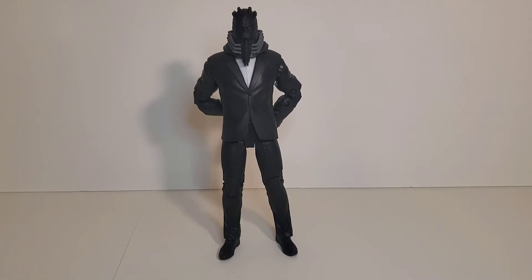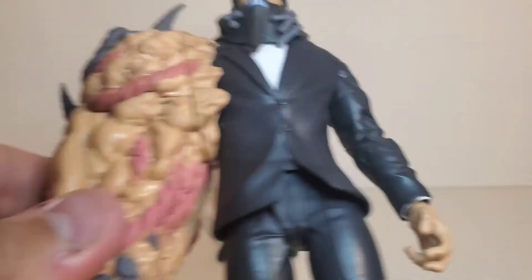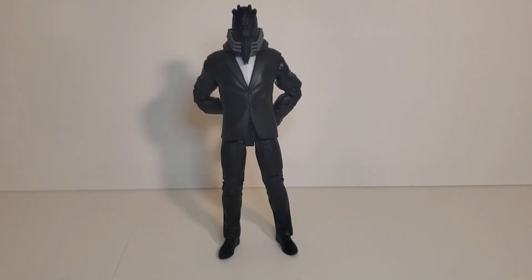Talking about All for One — I might like this better than the common one. I have the common one here to compare it to later on in the video. I'm not going to try to stand him up now because he doesn't stand very well. I think this is the superior figure out of the two. But anyway, let's go ahead and take a closer look at this guy.